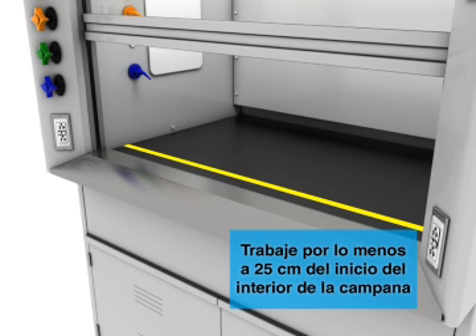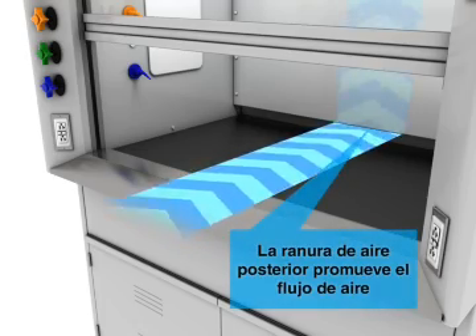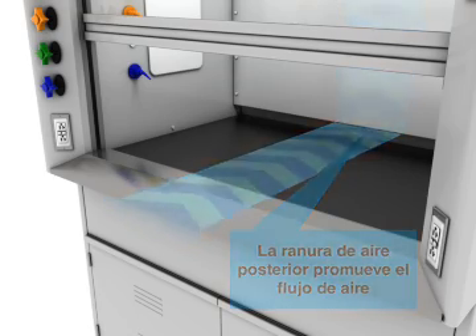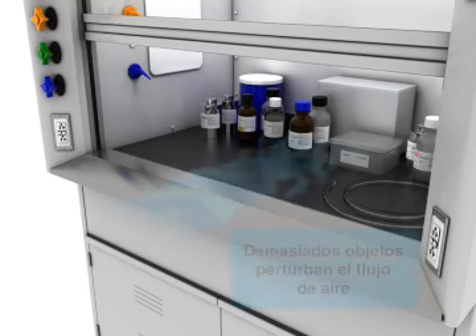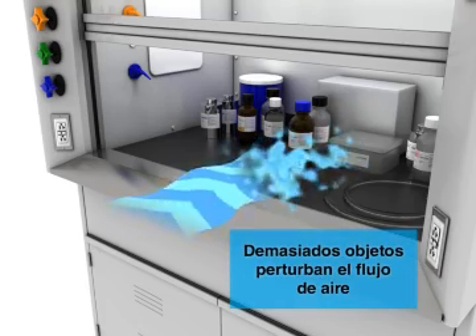Work at least 25cm inside the hood. The rear air slot promotes proper airflow through the hood.